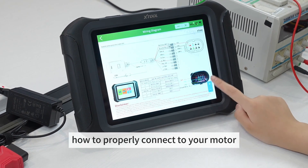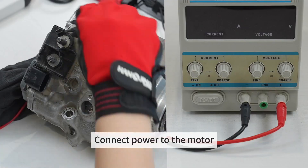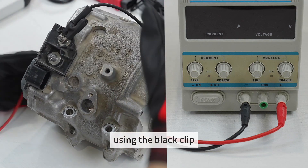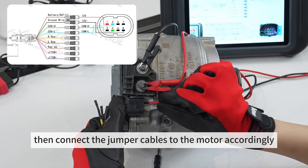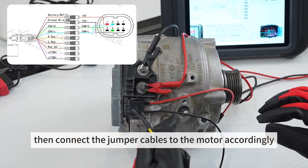This diagram will show you how to properly connect to your motor. Connect power to the motor using the black clip on the negative pole and the red clip on the positive pole. Then connect the jumper cables to the motor accordingly.